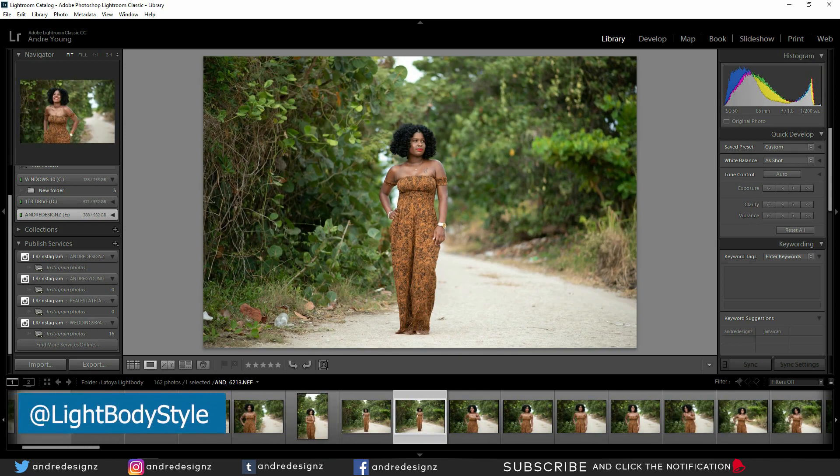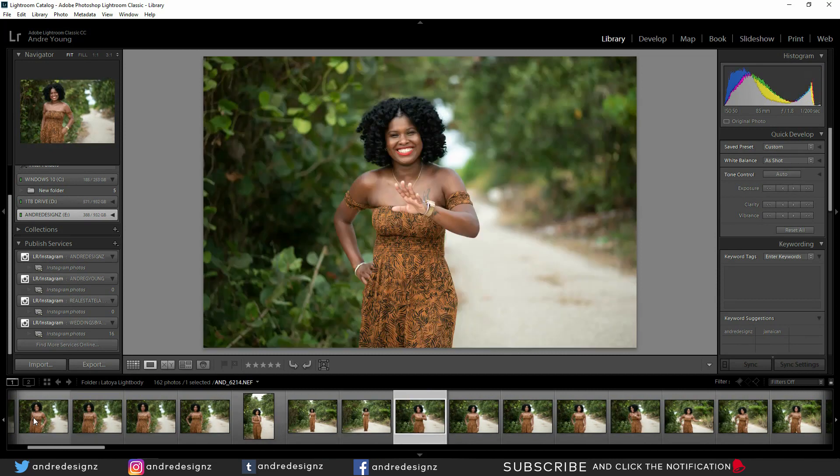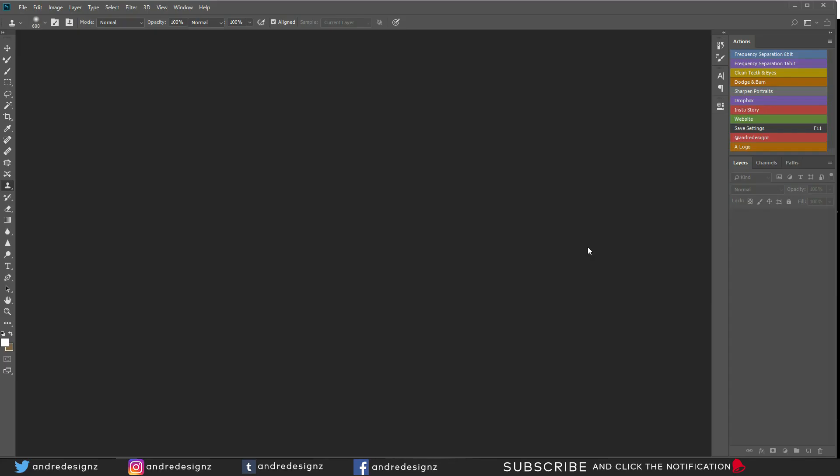I'm going to make a selection — I like this one and I like this one, so I'm going to try to edit at least two images in this video. I like this one so I'm going to start with editing this photograph here. I'm going to edit it in Photoshop.